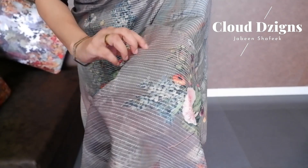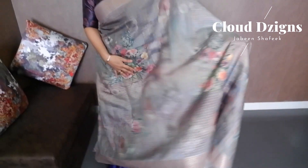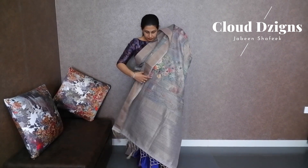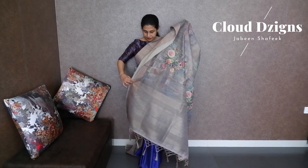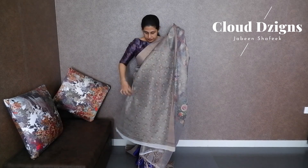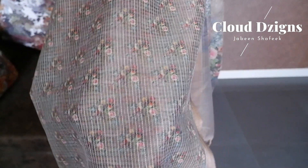Next is a semi-linen digital printed floral design with a double-side border. It is a floral digital print with a running stitch, in a light brown and tinted green shade. These are the floral digital prints. The blouse material is a copper tissue with a small floral digital print.